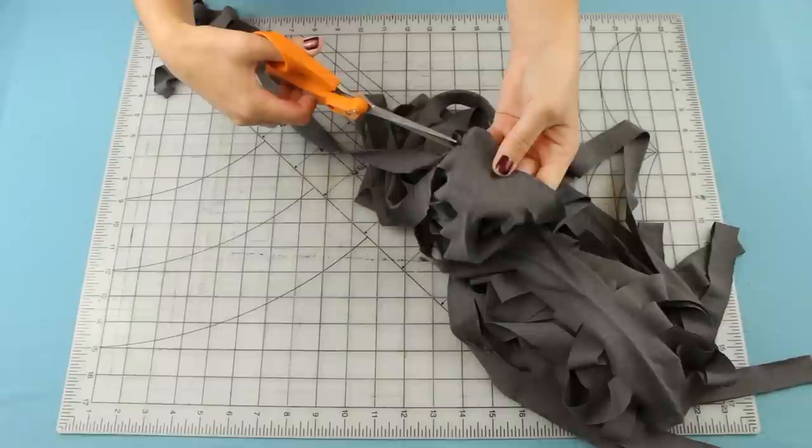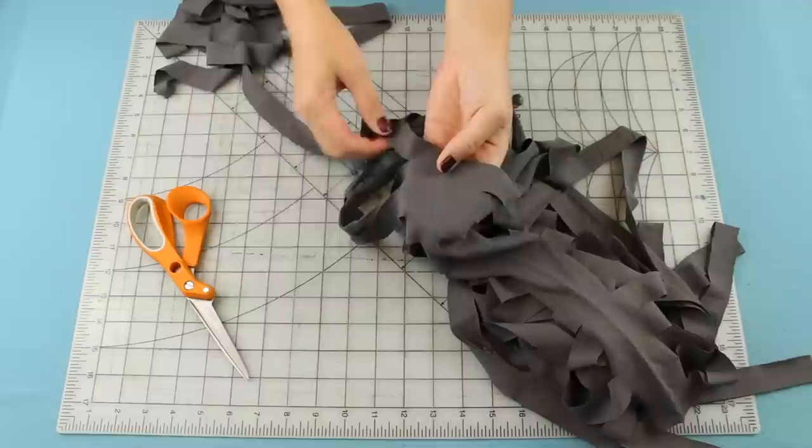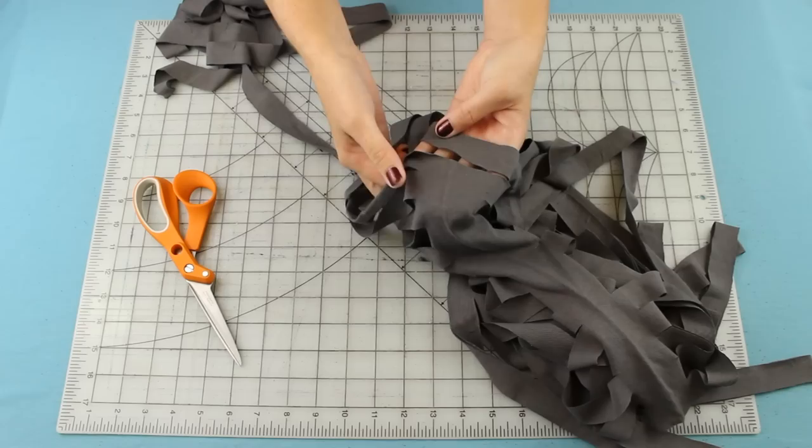I like to keep my hand on the inside of the shirt when I'm doing this, because it's easy to accidentally cut one of the strips underneath it. Keep on cutting like this until you reach the other end.